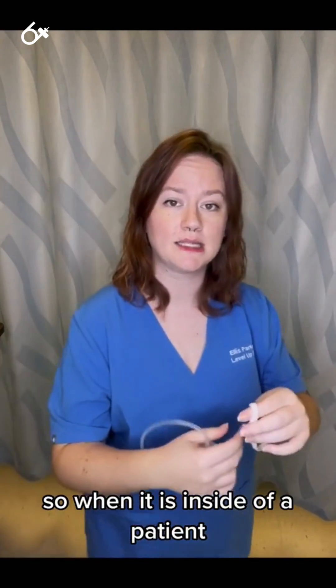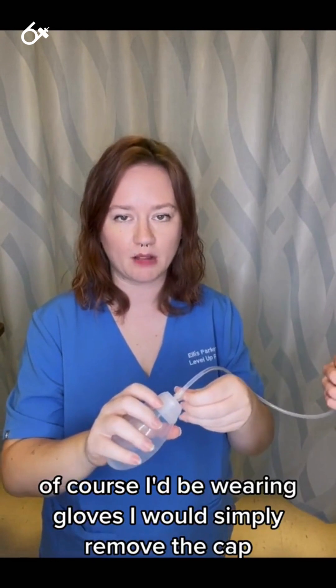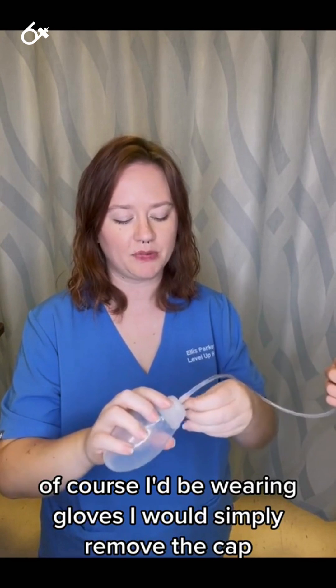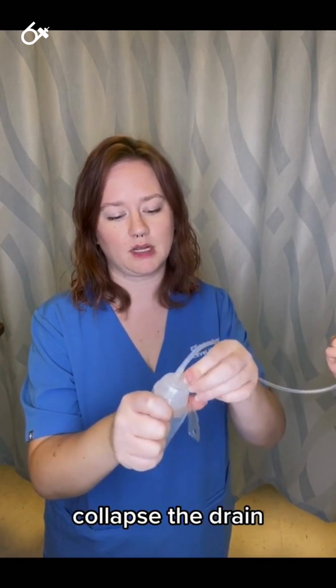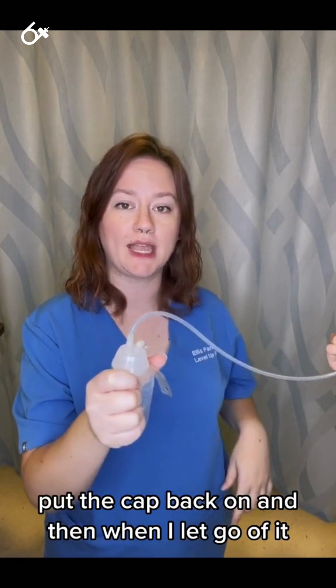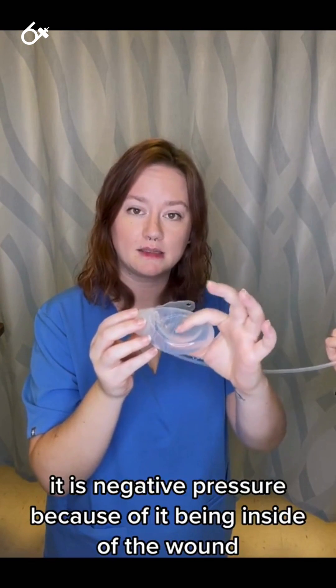So when it is inside of a patient and there is pressure applied — of course I'd be wearing gloves — I would simply remove the cap. I would empty it if I needed to, but I need to collapse the drain, put the cap back on, and then when I let go of it, it is negative pressure.